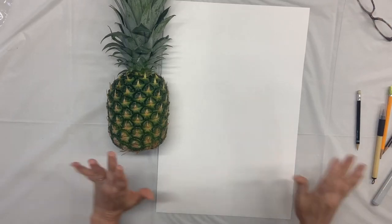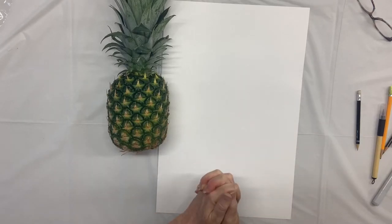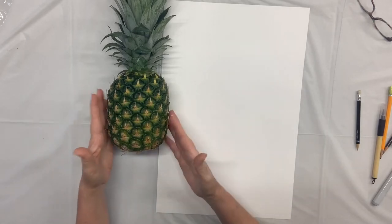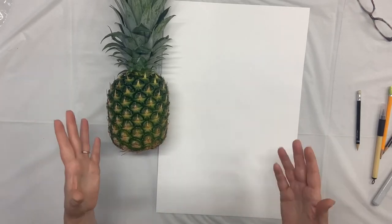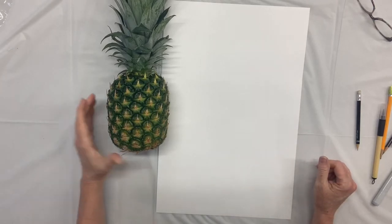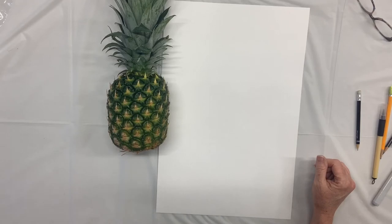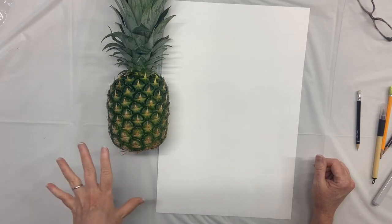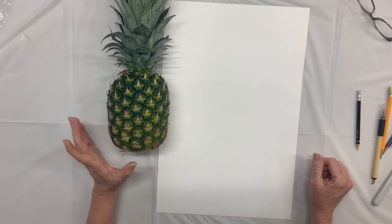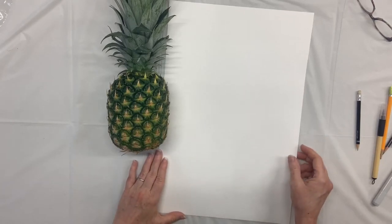Hi everybody, welcome to the pineapples class — that's what we're going to call this. Today, the first day, what we want to do is just get a pineapple in front of our eyeballs and notice some observations about it. You don't have to run out and buy a pineapple; you could do some research and find some photos. Research a few different photos — you definitely want to have some photos of pineapples or an actual pineapple in front of you to do an observation study.